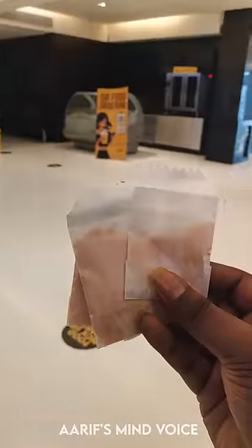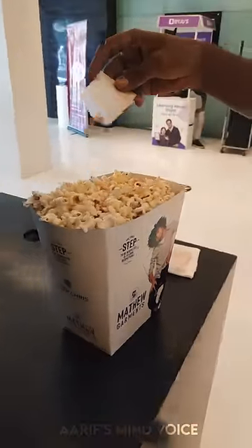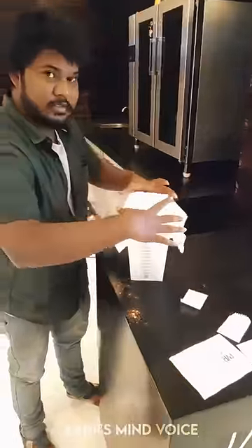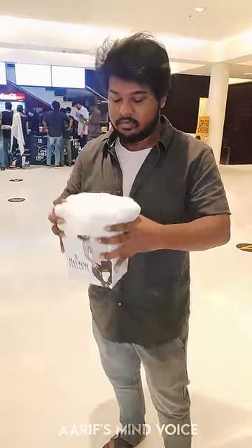Now, add 2 spoons in the paper cover and add the masala. I thought it would be extra masala. The tissue paper is very thick. This is the box in the box. Put the masala on top.